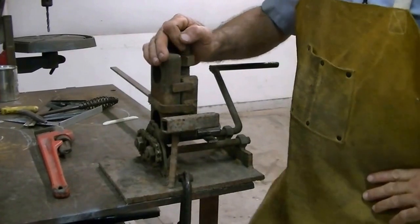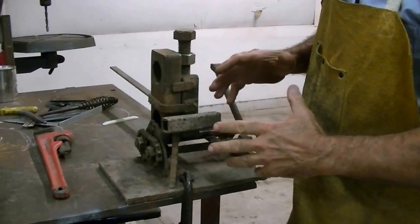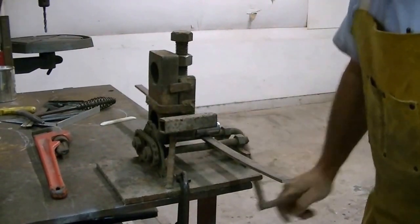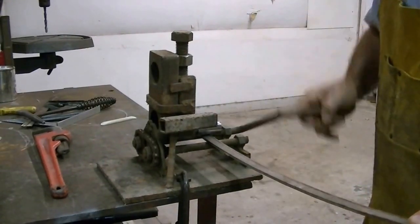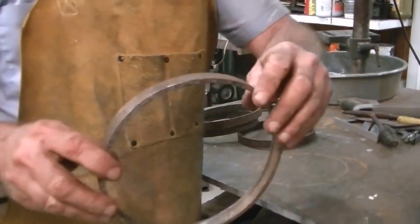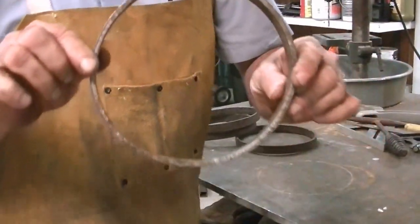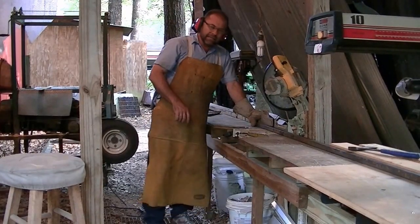The first thing I want to do is make my two circles, so I can build my frame to match the circles. This is an old flat bar roller I made probably 20 years ago out of a trash compactor. You can see how good of a job that little roller does — it's not even welded yet and it's a perfect circle.